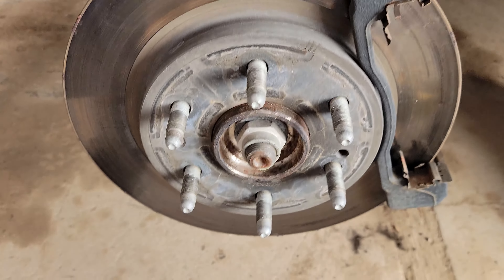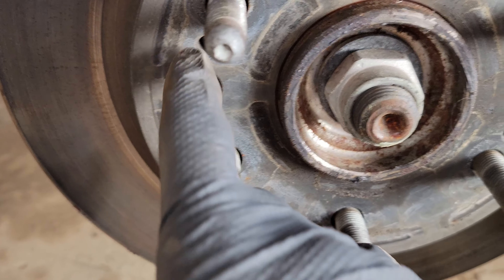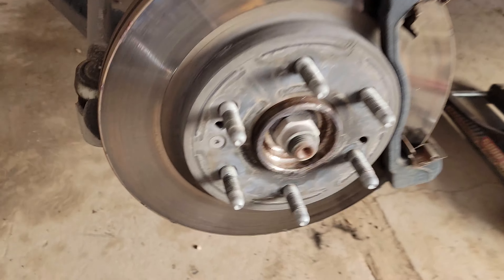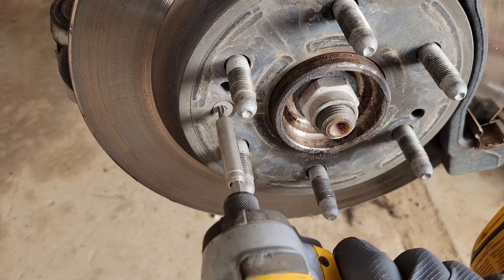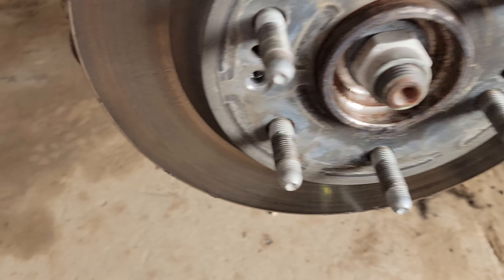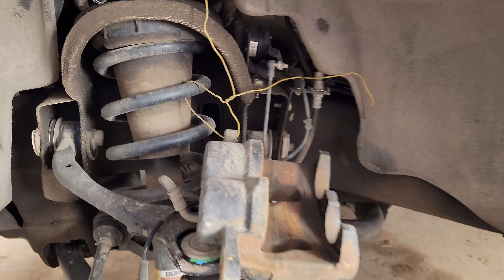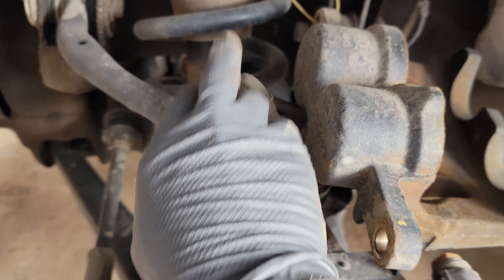To pull the rotor off you need a Torx 30 right here. Put it on the end of a little impact and it comes out pretty easy — that screw holds your rotor on. Also, make sure you've got your caliper wired up so it doesn't fall and break any brake lines.